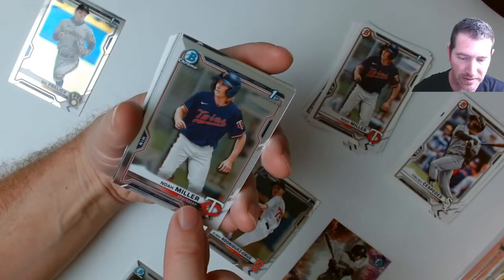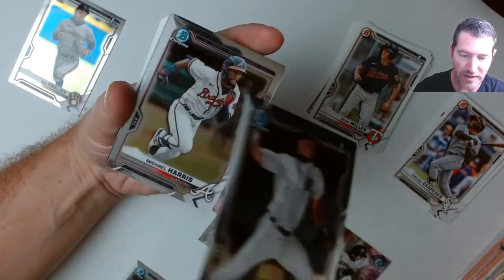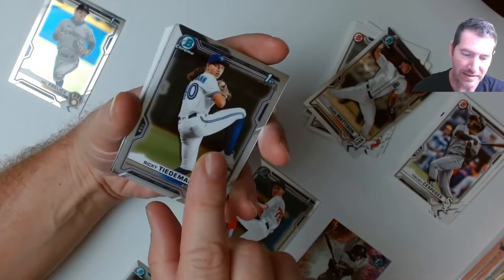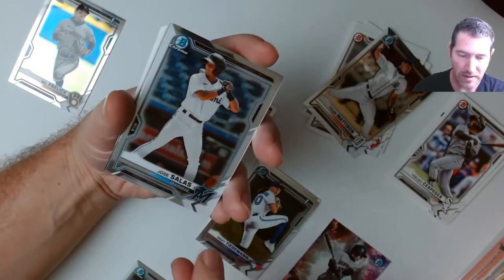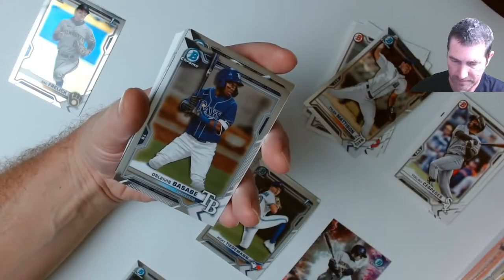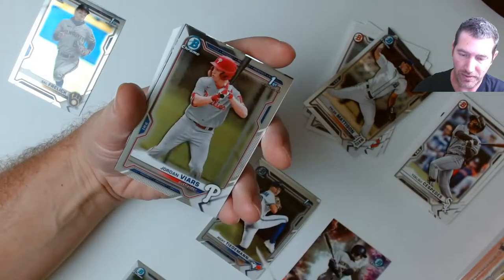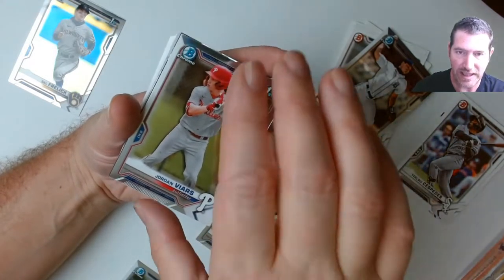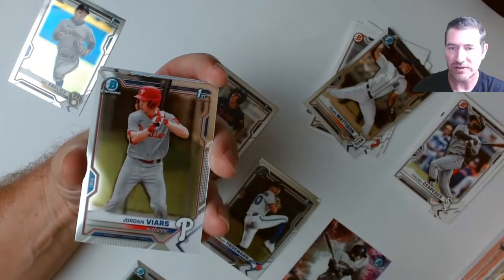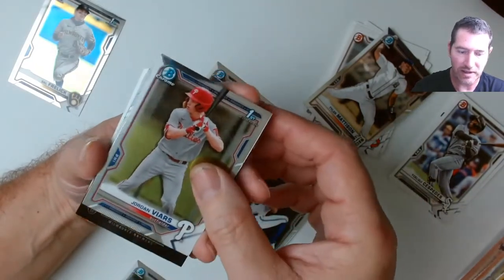Noah Miller, another position player. Tyler Matheson — first for Detroit. I'm loving the way this first pack is going. Michael Harris prospect, Ricky Tideman, Jose Salas, Amador, Jordan Vers — nice, that's a mint one. For this year's Bowman's, the four-dot centering should be centered — just putting it out there.